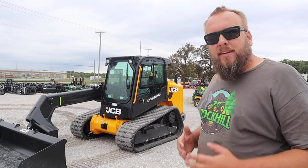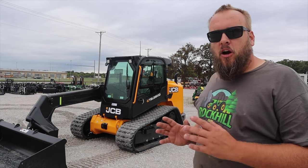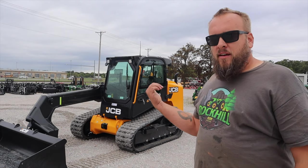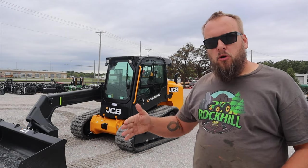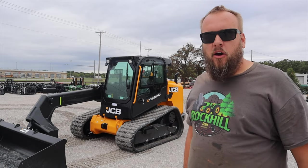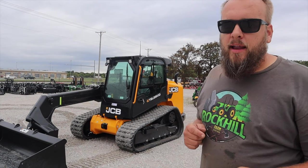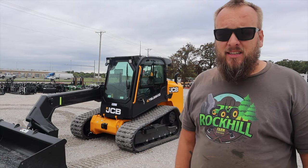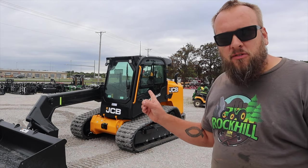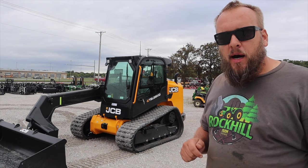Hey, it's Brock here with Rock Hill Farms. If you've been following along, you know I've been on a journey to compare skid steer models, and no comparison would be complete without looking at a JCB. They have some of the most innovative products on the market. This teleskid is one example — with the single boom arm, you've got the side entry door which is really convenient, and the ability to load at a much higher height.